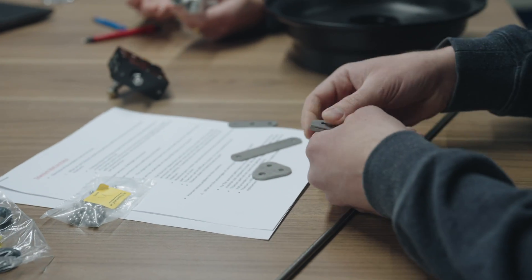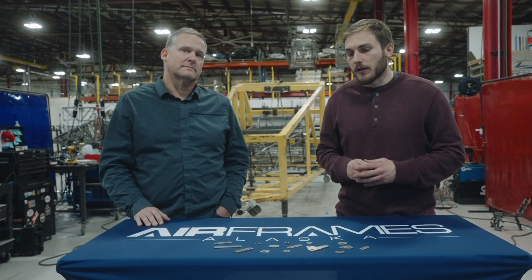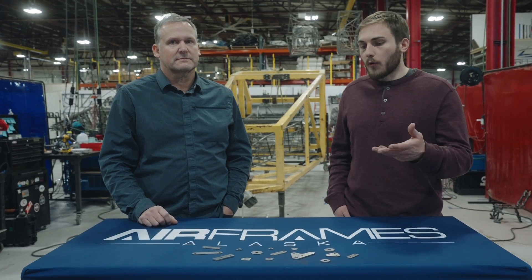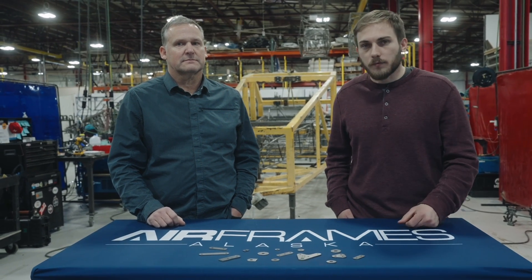We're putting together a package called a Super Cub package. It'll include all the parts we're currently selling in the quantities you need for one airplane, so it'll be easy to just select this package without having to go through individual parts and select each one and quantity. We're going to do our best to make it easy for whoever's switching to titanium. These parts are available now on our website — you can purchase them online or call in. We have them in stock and we're ready to go.